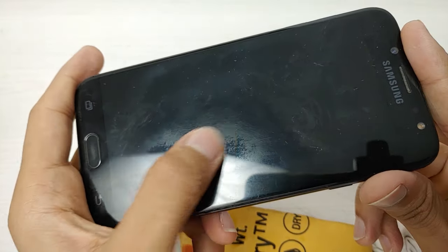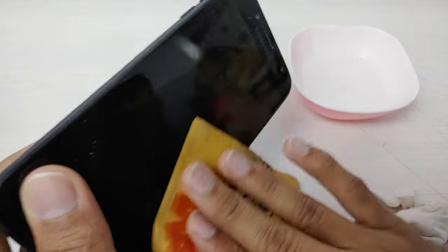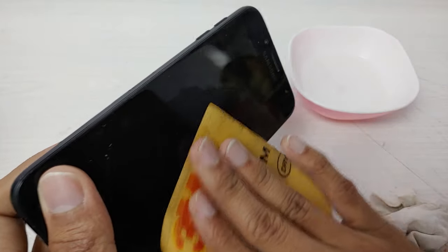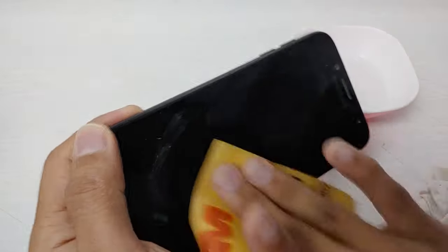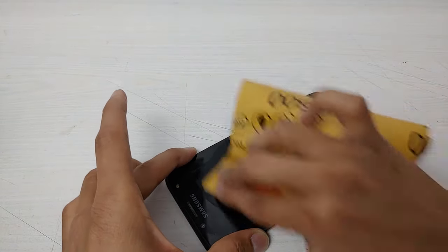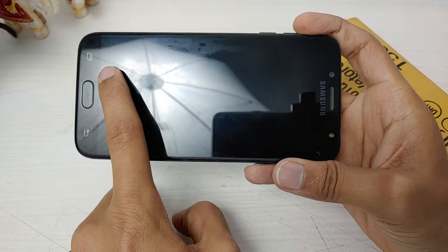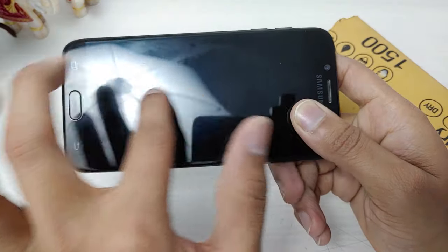See, the sandpaper is removing the scratches. I have uploaded a similar video on my YouTube channel where I used the Asus Zenfone 2 Laser with Gorilla Glass 4, but many viewers asked me to test this method on Samsung phones. See, almost all deep scratches are removed. Notice the difference between this sanded area and this area which is still pending.